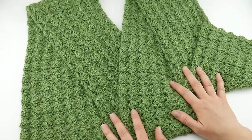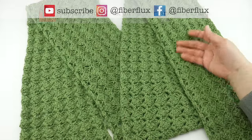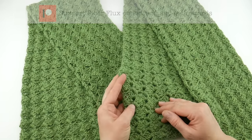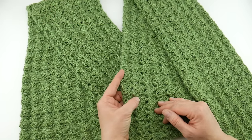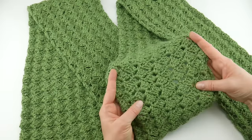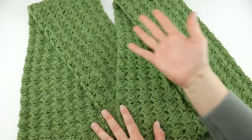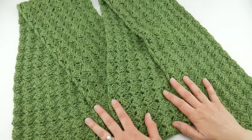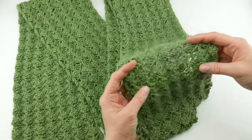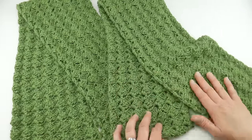Hi everyone, it's Jennifer from Fiber Flux. In this video I'm going to show you how to crochet this beautiful Celtic Song scarf. This is easy to stitch up. We're just going to be using some double crochets, single crochets, and chains. They're really basic stitches and it makes a lovely texture for our scarf. The finished scarf is about seven inches wide and 87 inches long, so you can wrap this a couple times around. I'll show you how to customize it if you need to make it narrower, wider, longer, or shorter. So let's get started.